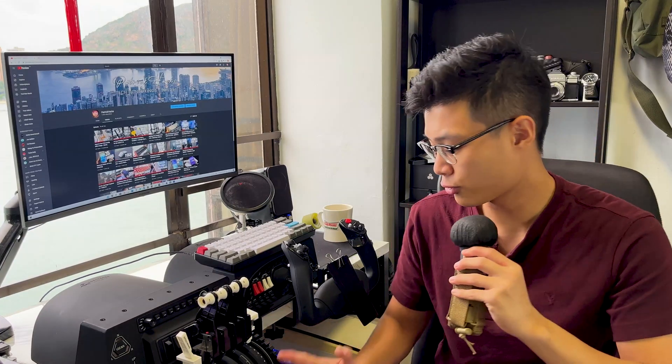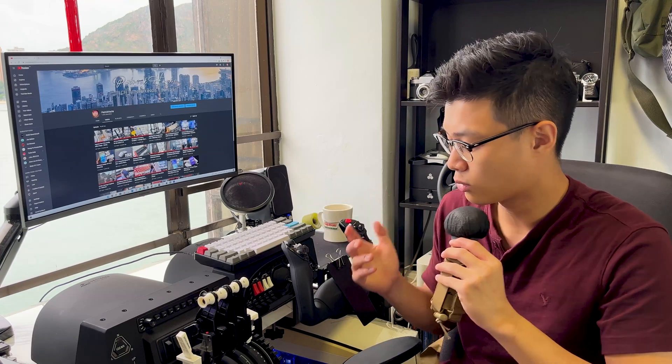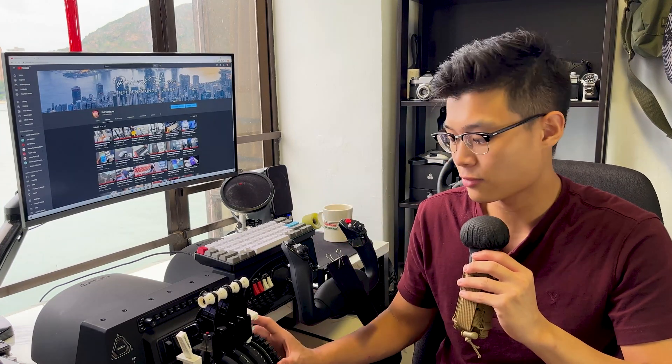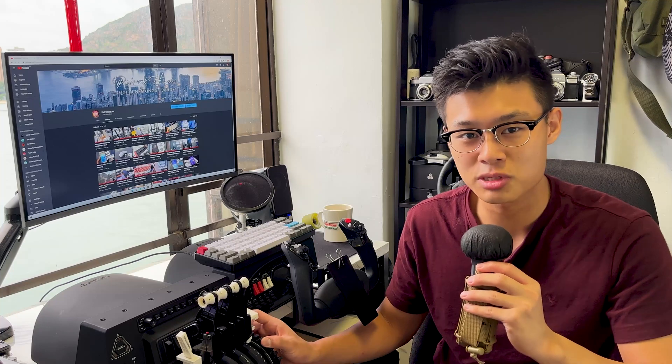To wrap this video up, I'm pretty happy with all of the designs I've printed. They're quite functional and they do their job. If you guys are interested in these files, I can potentially upload them after refining them, because currently they're still a little gimmicky and don't work 100% all the time. If you're interested, like and subscribe, and comment down below letting me know. Anyway, thanks for watching, and I'll see you guys next time on Patrick's Hacks.